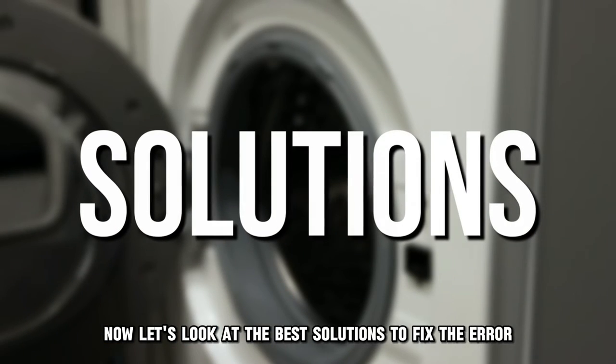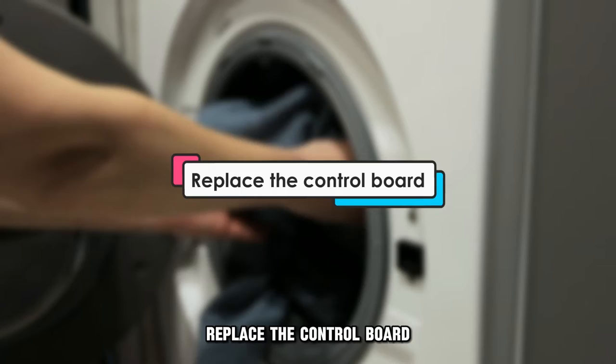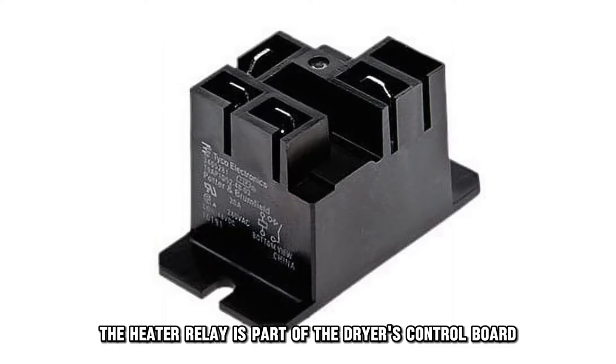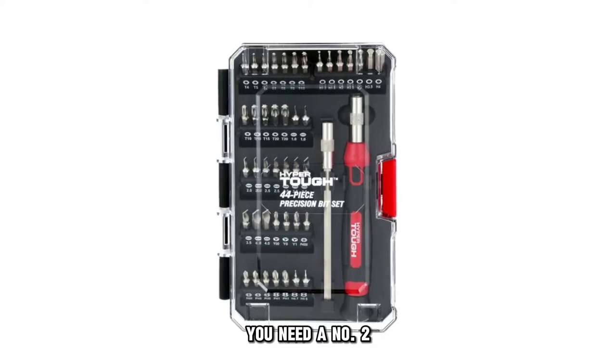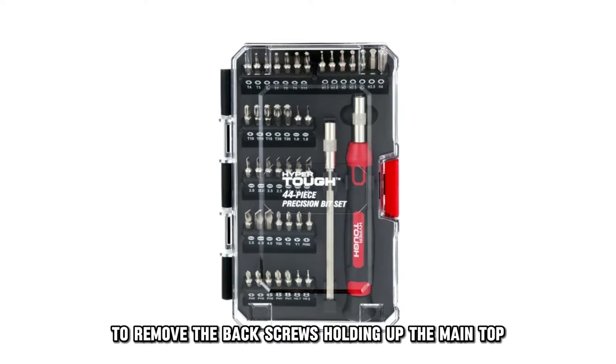Now let's look at the best solutions to fix the error. Replace the control board. The heater relay is part of the dryer's control board. To replace it, start by unplugging the dryer from the power source. You need a number two square bit screwdriver to remove the back screws holding up the main top.